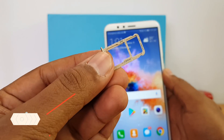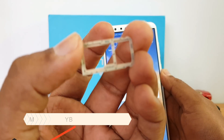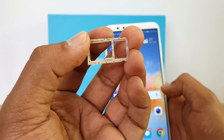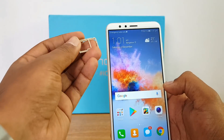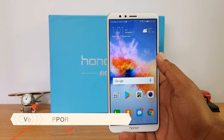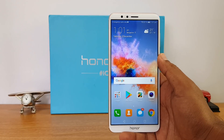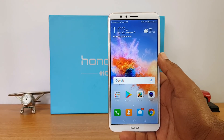Next, let's talk about the SIM card. It comes with a hybrid SIM card slot — two slots for SIM cards and a hybrid slot for the SD card as well, so there's no dedicated SD card slot. Both SIM card slots take nano SIMs. The phone does come with support for VoLTE so you can use your Jio SIM, but there is no support for VoLTE video calling as of now.